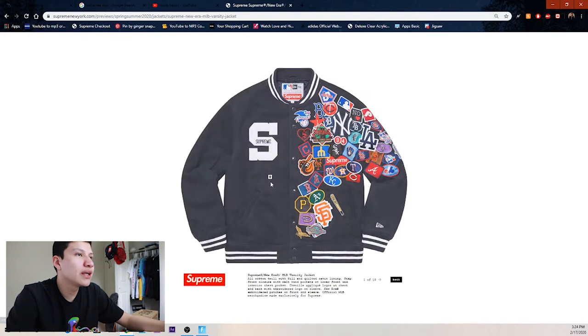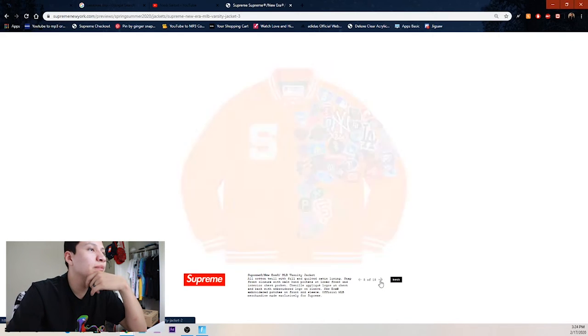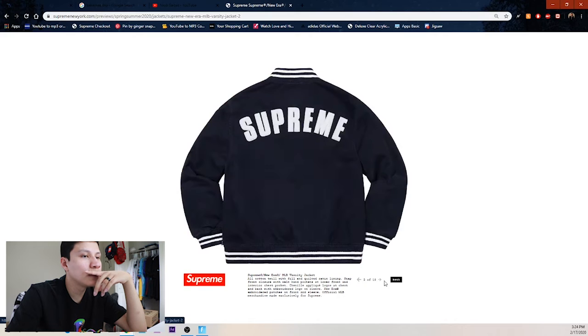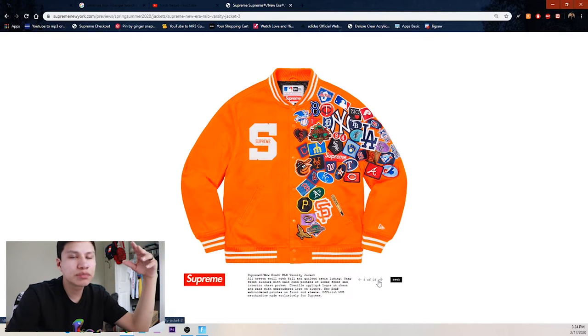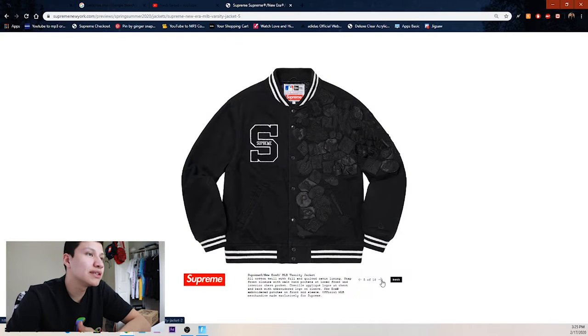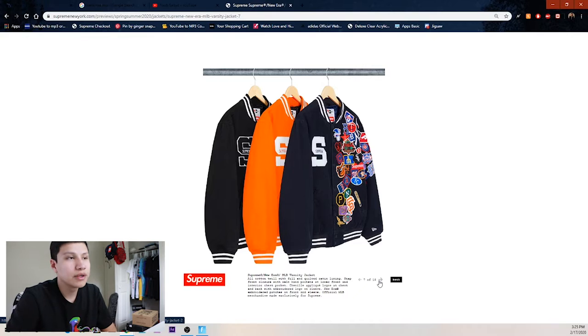Next up we got the MLB varsity jacket — this one is probably navy blue, and then the orange one which leaked. I think the orange one looks the best — it makes the logos pop. Then we got the black one, which was the worst decision they could have made — they put black on black and you can barely see the logos. If you just wanted a black varsity jacket, they should have left it without the logos.